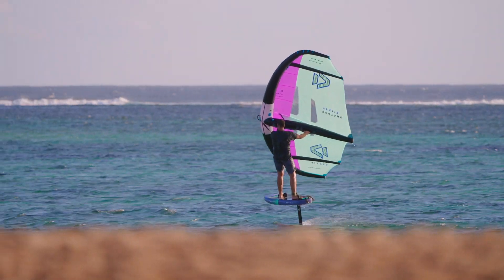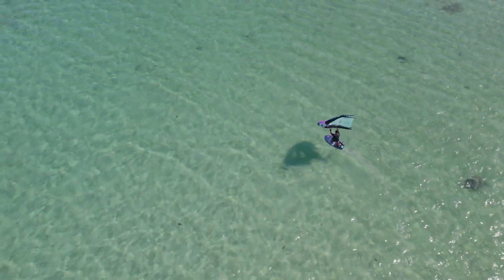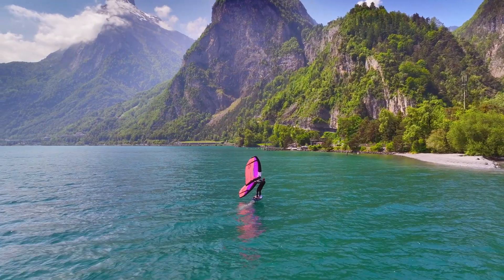In the past, light wind wing foiling has required advanced pumping techniques, but the Ventus changes the game. Its active lift pulls you effortlessly onto the foil without the need for excessive pumping.